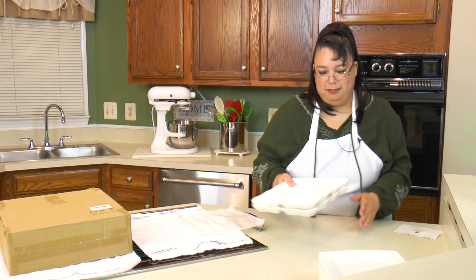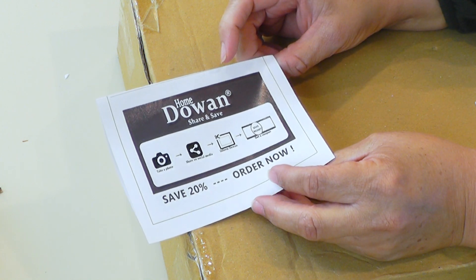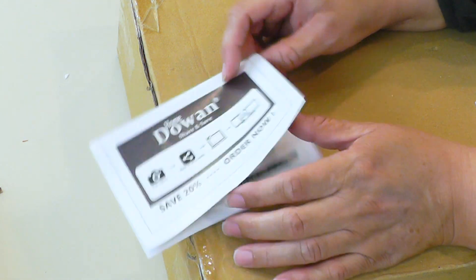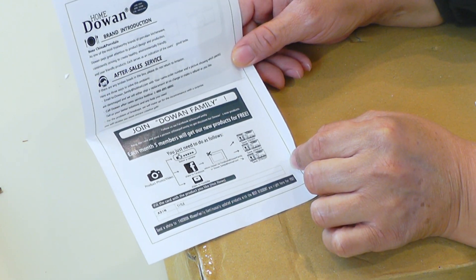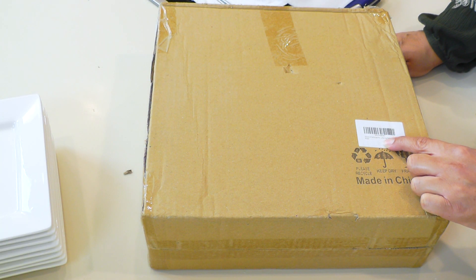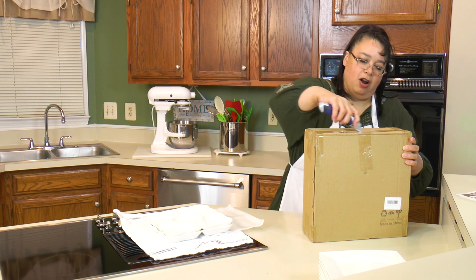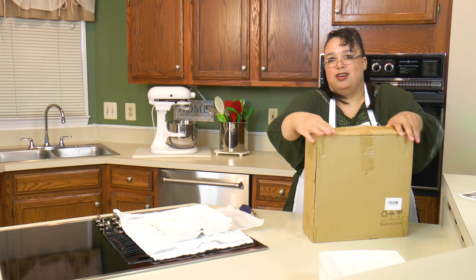It also comes with a little pamphlet with all their information — it gives you another 20% off your next order, asks you to take a photo and share it on social media, and explains how to get after-sales service. This next piece is a three-tier square serving rack, and I think for purposes of our tea party this is going to be great for little desserts and little cupcakes.